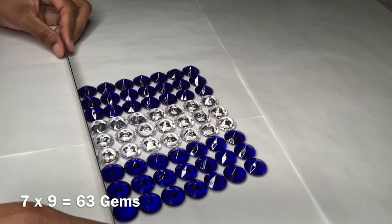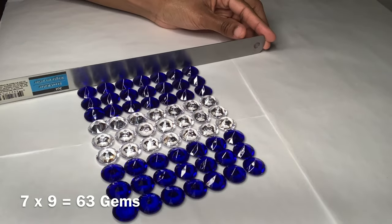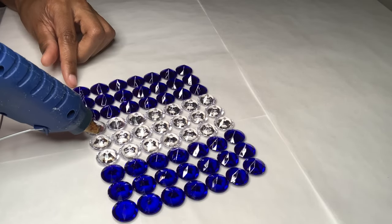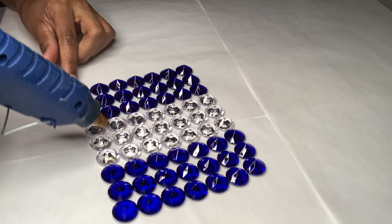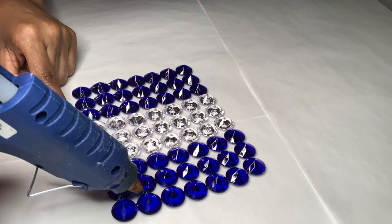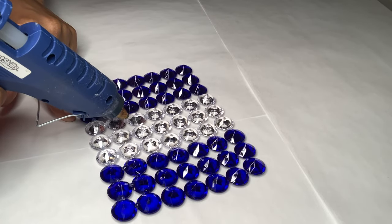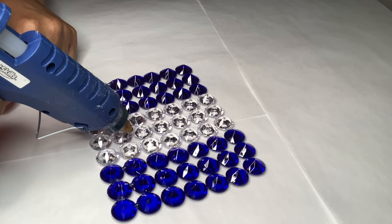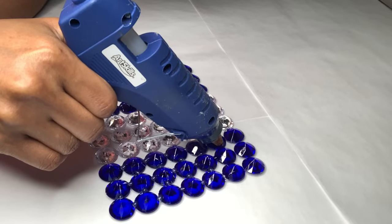I'm using my ruler to make sure all my sides are as straight as possible. I'm using a tiny bit of glue in between each gem, just enough so my gems can stick together. I like to use a little bit of glue on these gems since this glue tends to make them appear a little cloudy when using too much. I know it's looking like I'm barely using any glue and these gems will probably fall apart, but trust the process.